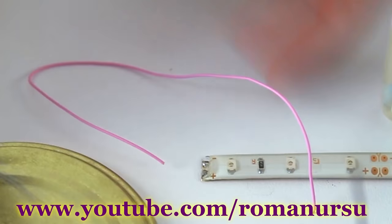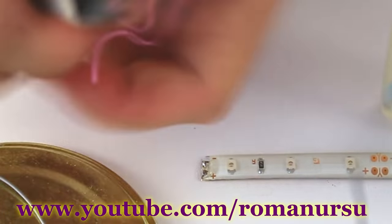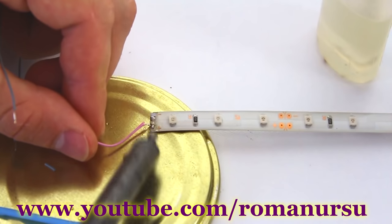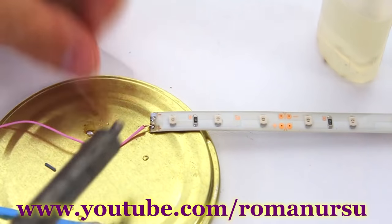First, we strip the wires, and then solder them to the tape. On the tape we can see plus and minus markings. We solder the red wire to the plus and the black wire goes to the minus.